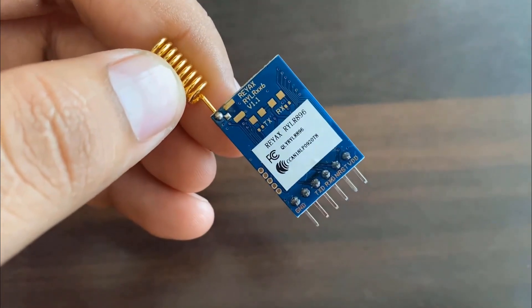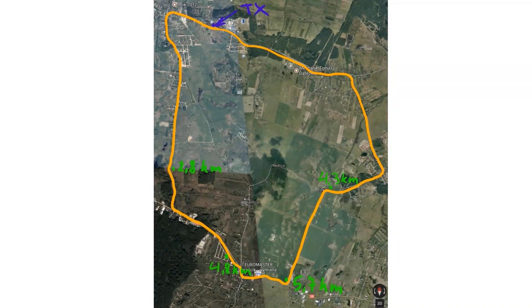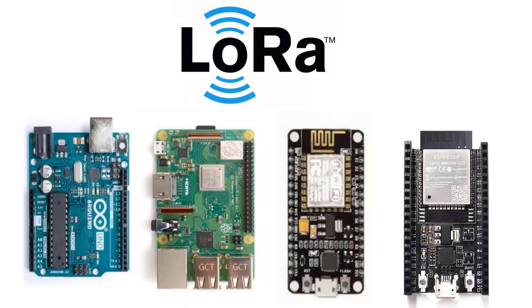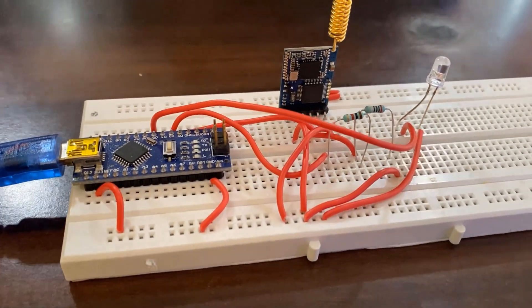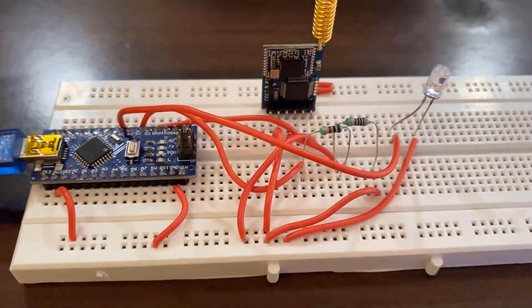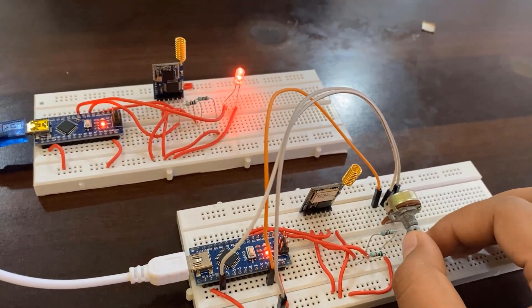The UART LoRa module can be used with any microcontroller using only 4 pins. The LoRa module RYL-R890 communicates up to a range of 10 to 15 km. It is designed using the best noise reduction technology. The LoRa module can be easily interfaced with Arduino, ESP8266, ESP32, or any STM32 microcontroller. The power consumption of this module is very minimized. In this tutorial, we will first make a simple Arduino LoRa transmitter-receiver circuit and do point-to-point communication, like controlling LED brightness wirelessly using a potentiometer.